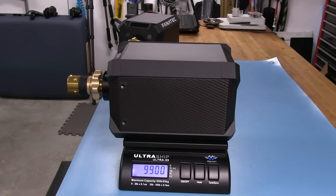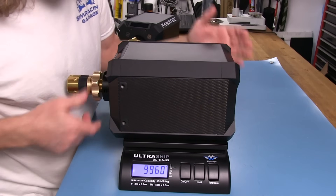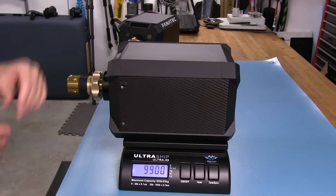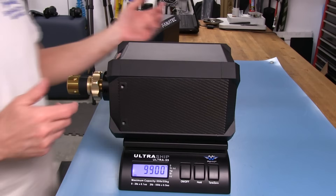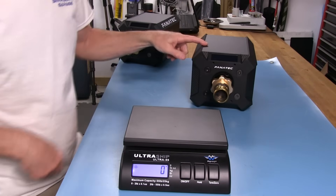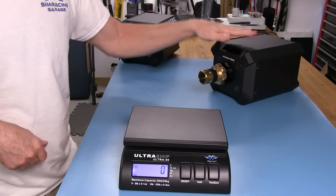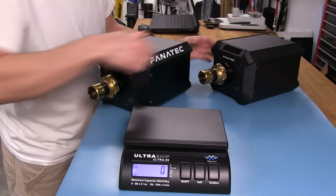Now let's put the DD2 on the scale. That's 9,900 grams. So they're pretty close — but curiously, the DD2 is actually lighter than the DD1. Why is that? Probably because the DD2 sports some carbon fiber covers, while the DD1 has aluminum ones.